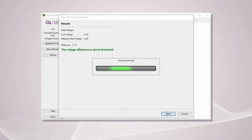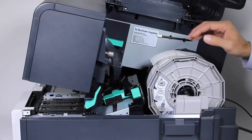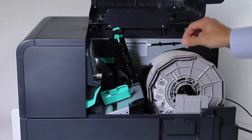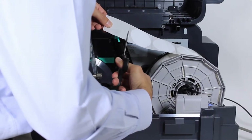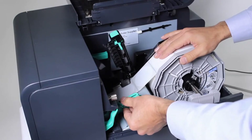Once the calibration is successful, the results will be displayed in green. When the calibration is complete, press Finish and close the maintenance utility. Press the pinch roller lever down and unload the label material. Close the upper unit. Discard the portion of the label that was used for calibration, and ensure to cut the label two millimeters before the black mark of the first label. Then load the label back into the printer.